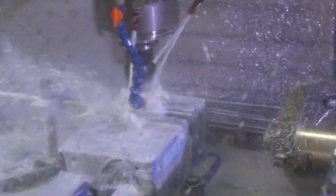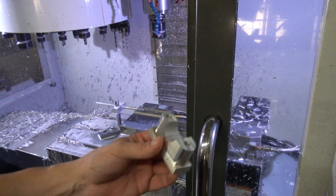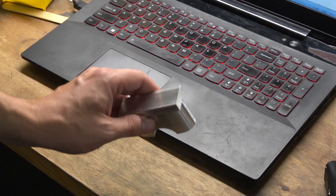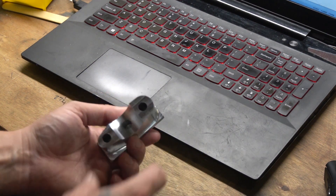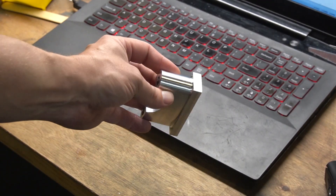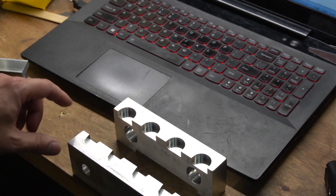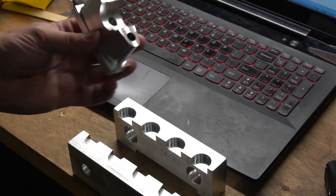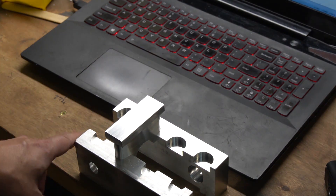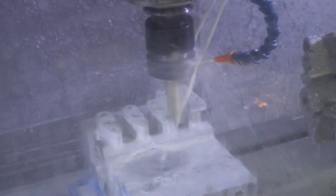After doing that first operation, we're left with a part that looks like this — almost ready to go. The next step is removing this large piece of material from the top. The thing is, with this kind of teardrop shape, how do you hold it so it's in exactly the same spot every single time? That's where something called soft jaws comes in. These bolt onto the jaws of the vise in the machine, and you can see I've machined these to fit the contour extremely precisely. That way we know exactly where the parts are going to go — I've got four slots here so I can gang them up and do four at a time.